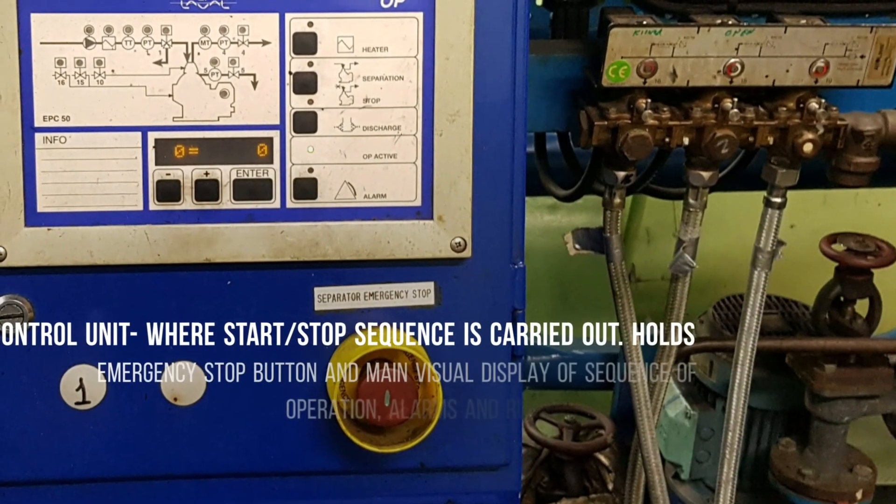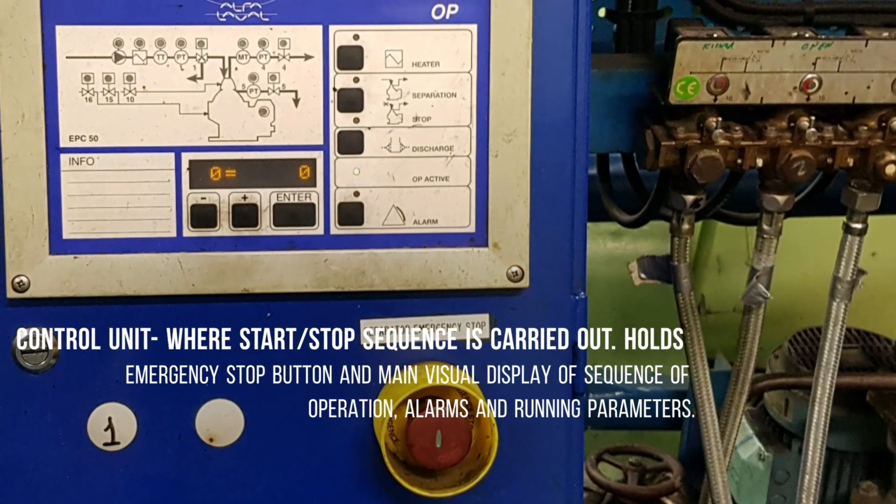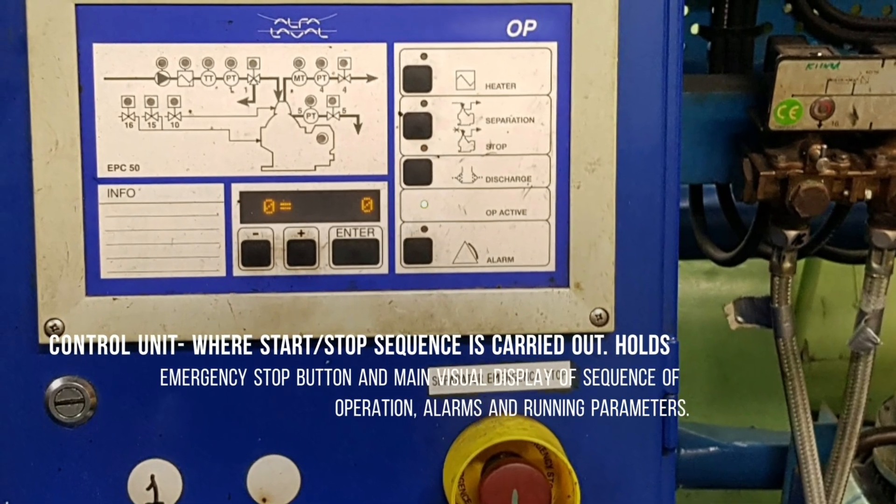The control unit is where the stop and start sequence is carried out. This holds the emergency stop button on the main visual display for sequence of operations, alarms, and running parameters.